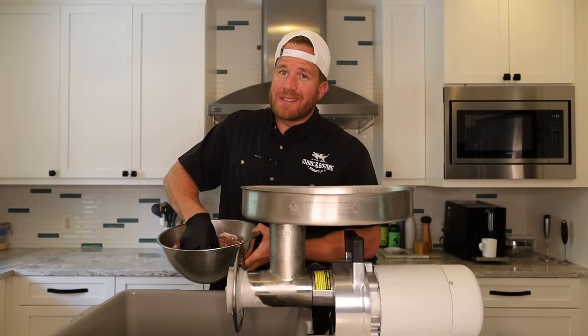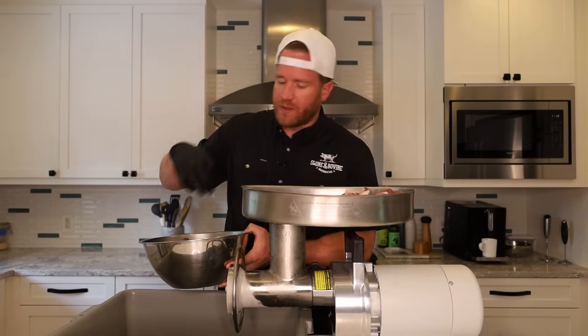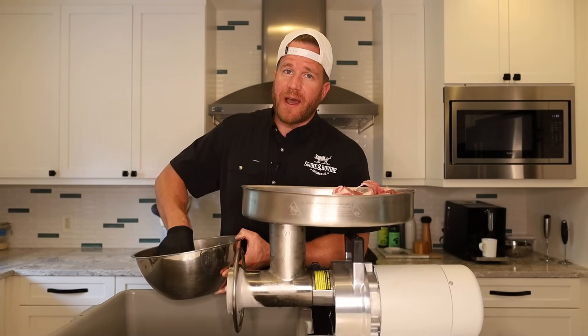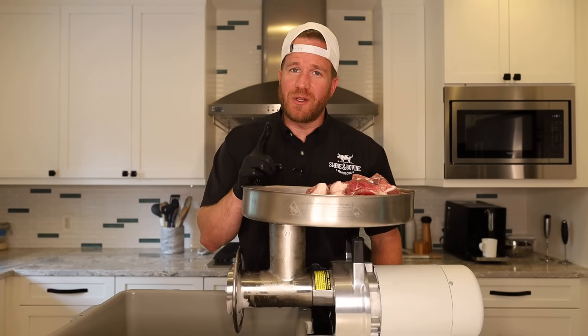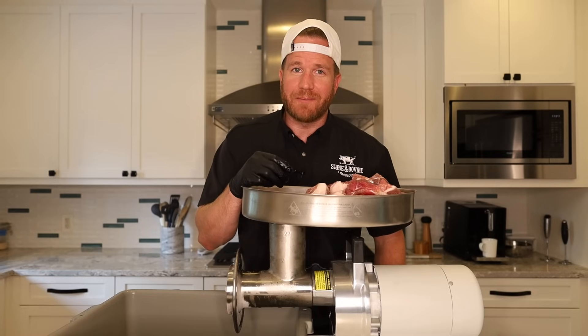Got our garlic nicely minced up, so it's time to grind our meat. This has been in the freezer for right around an hour, so it's nice and super cold — it'll avoid fat getting smeared and greasy when we send it through the grinder. Also going through the coarse die on the grinder today. I did save one clove of garlic to put in with the meat so we can see how it comes out through the grinder. Maybe we could have saved ourselves a lot of mincing, but we're going to find out.